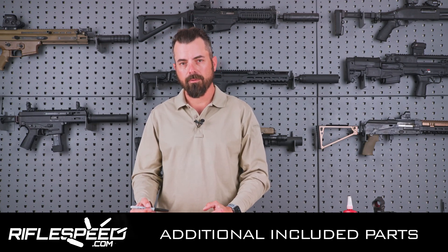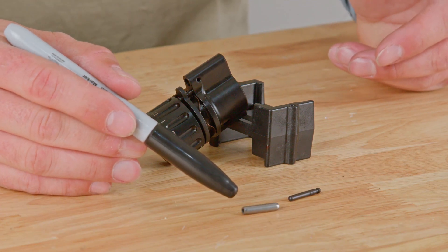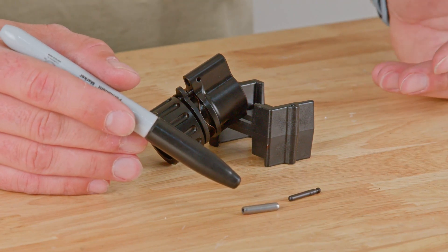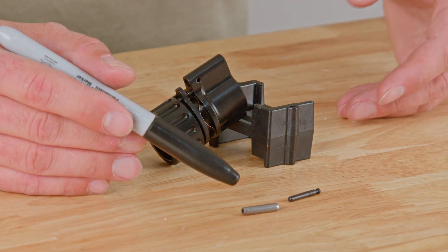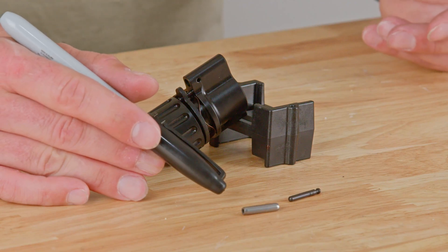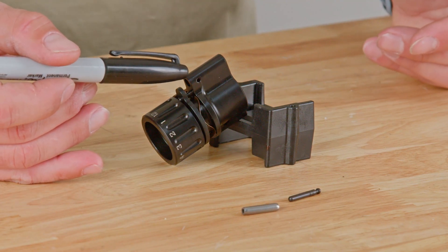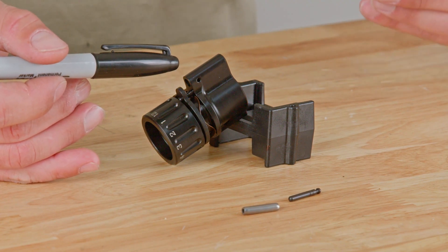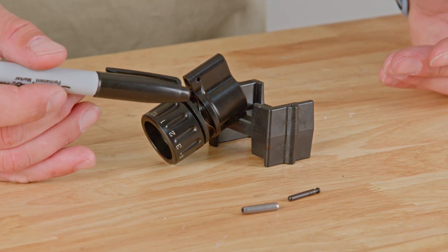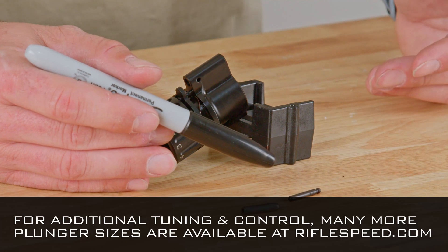Before we move into disassembly, reassembly, and maintenance, let's look at a few other items that come within the package. One, there is a barrel cross pin. This is designed specifically to make the system more robust and guarantee that there is no forward movement of the gas control system. It is recommended to use this for heavy-use applications to include law enforcement and personal defense — and it may require the help of a gunsmith to install. In addition to that, there is an extra plunger. The installed plunger is a 917 plunger and will tune perfectly with the vast majority of AR-15 style rifles. However, if you're in need of more gas, the additional plunger is an 887 plunger, which will give you more gas to increase rearward movement.